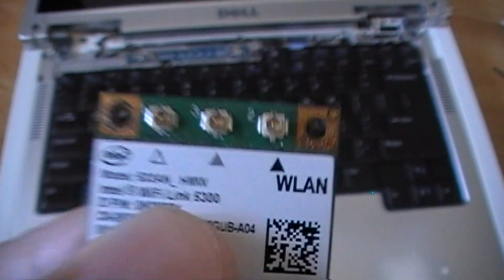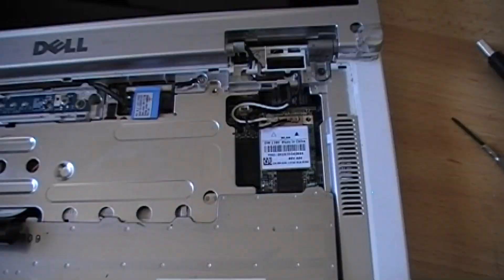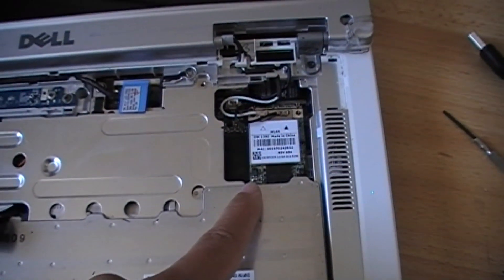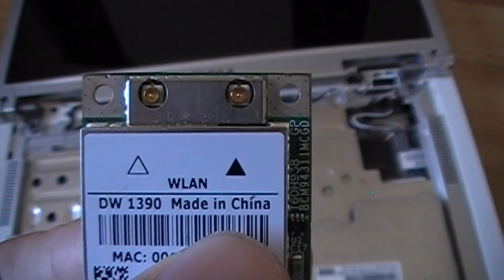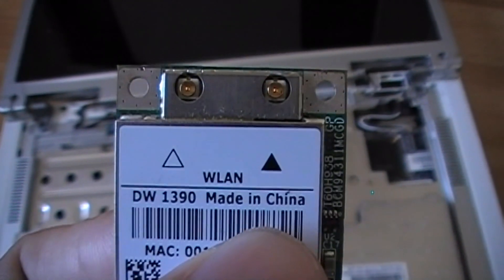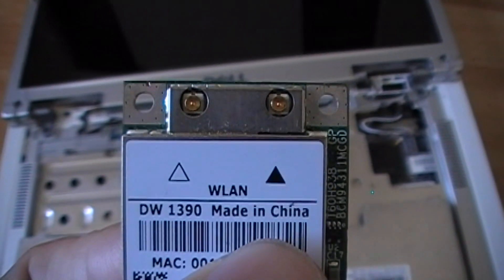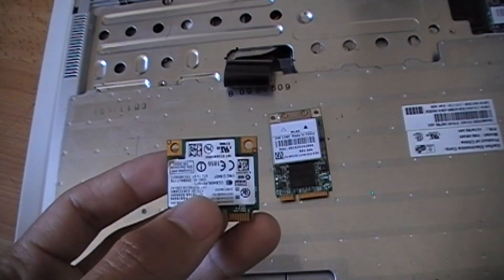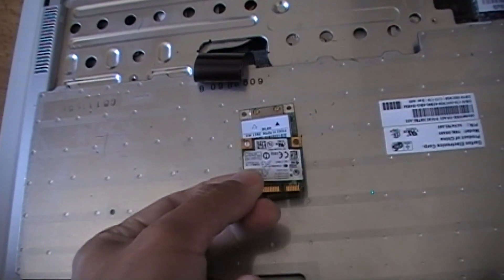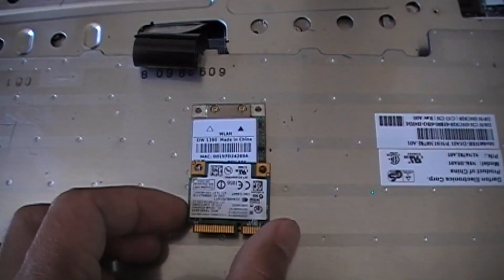Now I will put this card into the Dell Inspiron 6400. Under the keyboard, here is the wireless card for the Dell Inspiron 6400. My Inspiron 6400 uses wireless card model Dell Wireless 1390, which has only two antennas. When I compare the two wireless cards side by side, the Intel Wi-Fi Link 5300 is only half the size of the Dell Wireless 1390.